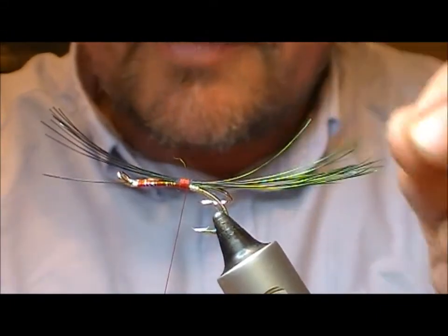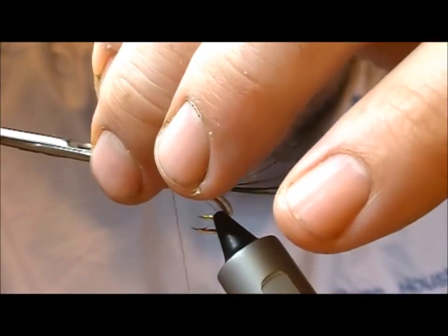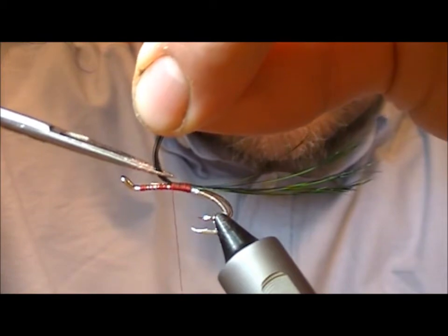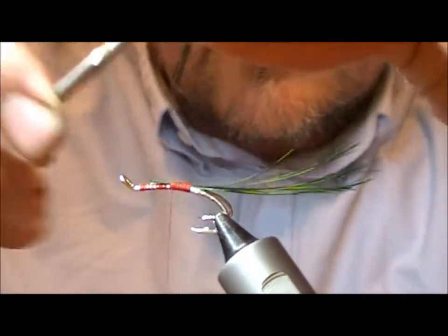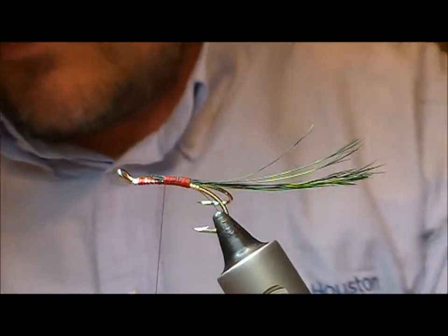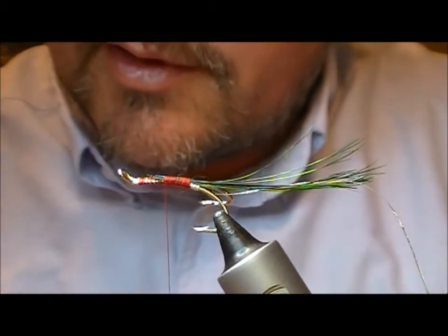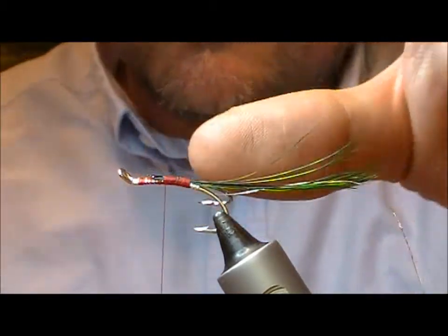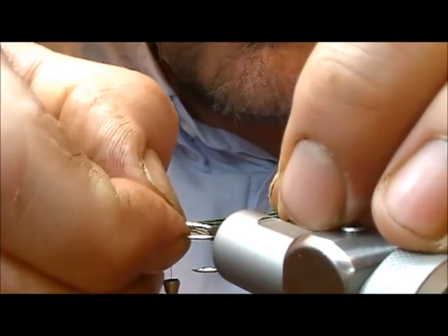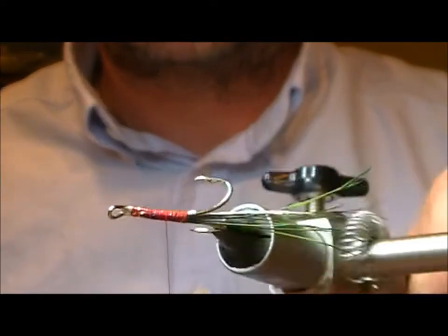I'm going to separate them out a little bit. Boar bristle does not compress, so I'm cutting at an angle with my scissors so that it cuts them with a little bit of a taper, then wrap them forward. I'll put a little bit of super glue on the thread and wrap over that to create and display the tail out a little bit.